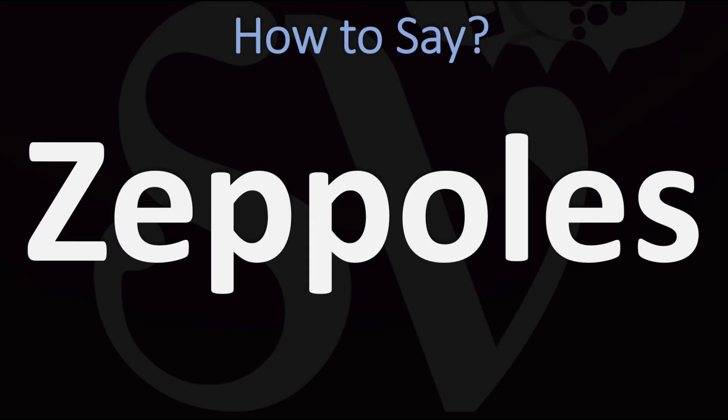Now in English, of course, if you want to talk about several ZEPPOLÉ, you would perhaps want to say ZEPPOLÉS, but just know that in principle you don't need the S there. Just say ZEPPOLÉ and that's it — you've got it.